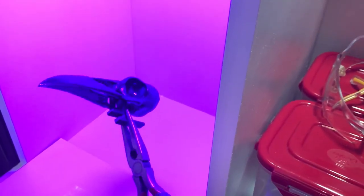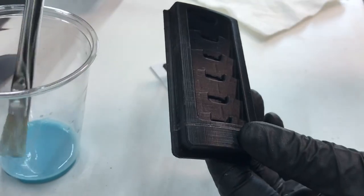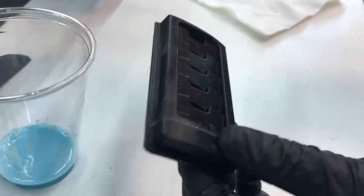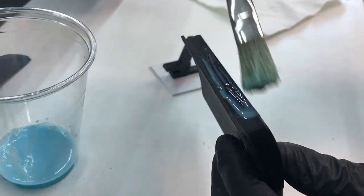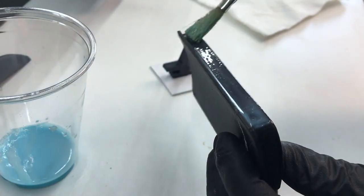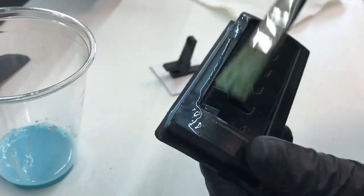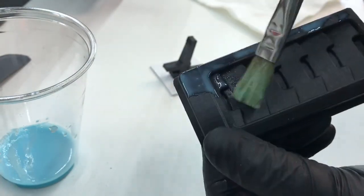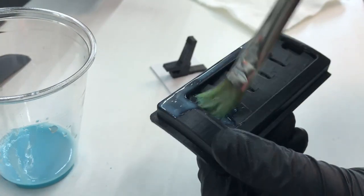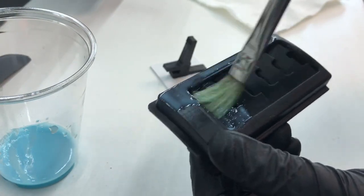I'm going to let this cure up and then do the Mandalorian helmet piece next, and we'll compare results afterwards. Same thing — just brushing it on. It's kind of hard to go along the print lines with this one. I'm curious to see what happens with this, like how filled it gets.